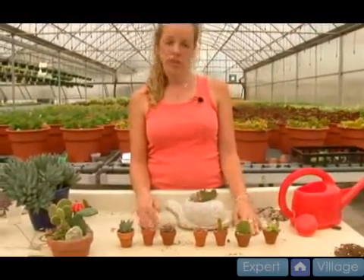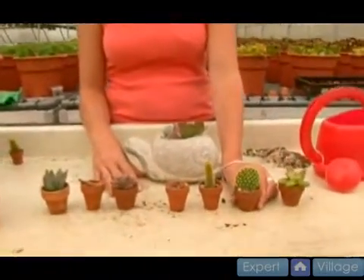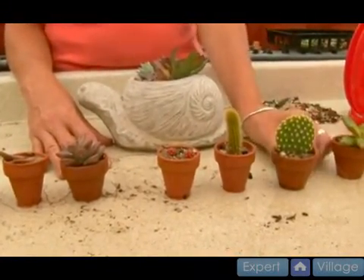These plants, because they like so much light, you could grow them inside or out. I would probably get them rooted a little better before I put them outside, but they would grow just fine on your patio or on the windowsill.